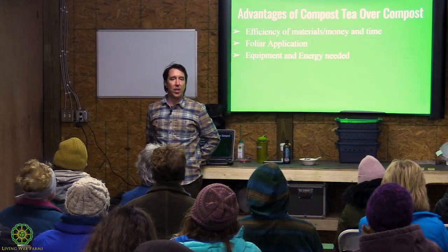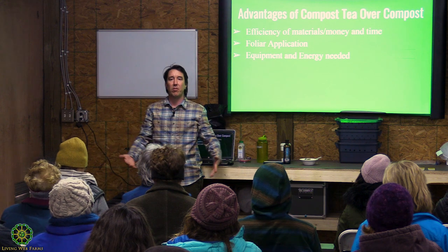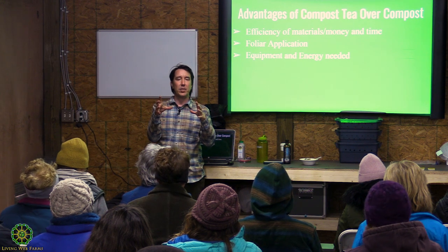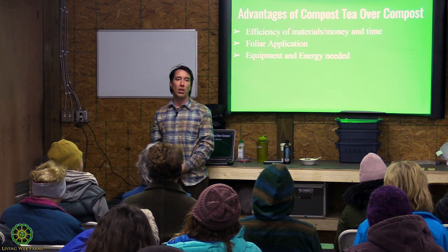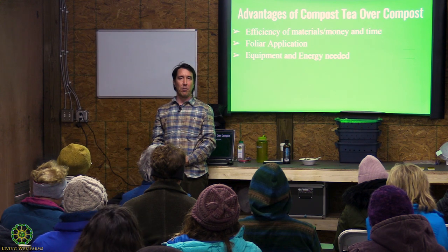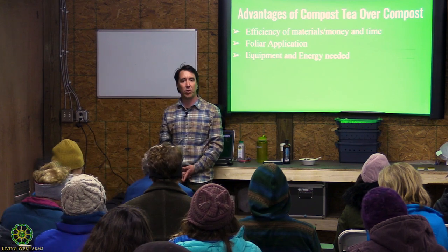Why use compost tea? If you have a compost pile and 100 acres to cover, it's going to be really hard to spread that compost across 100 acres or even 10 acres. But you can take a small amount of that compost, make compost tea, and get the same biological benefits out onto your land. Most soils I'm testing with a microscope are lacking organic matter, so using compost directly would be more beneficial, but if you can't spend the money, compost tea is a more efficient way of getting biology out onto your soils, lands, and crops.